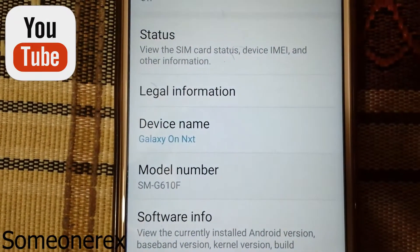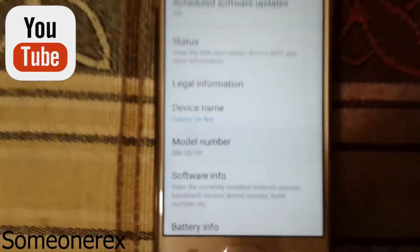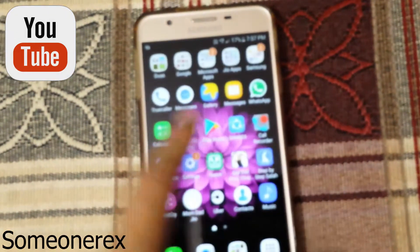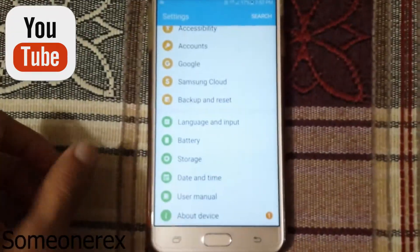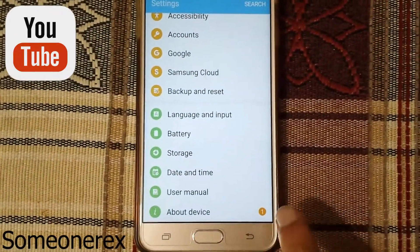Here you can see Galaxy On Next with SM-G610F. First of all, go to Settings. After you go to Settings, there should be a notification — you can see the number one written here.